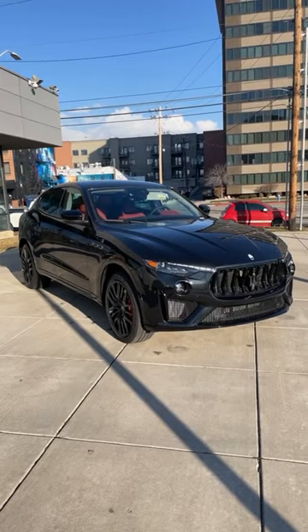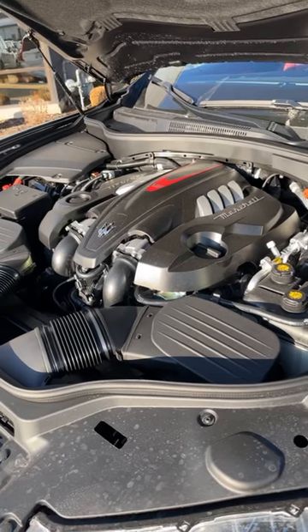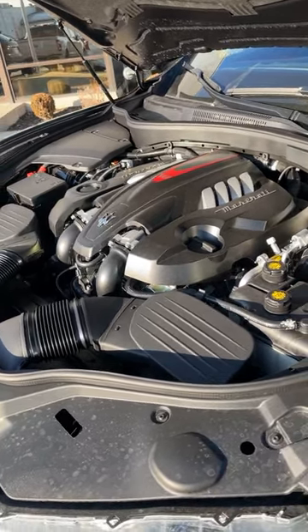Let's take a look at the Maserati Levante Modena S. Powering this Levante is a twin-turbo 3.8 liter V8 putting out 550 horsepower and 538 pound-feet of torque.